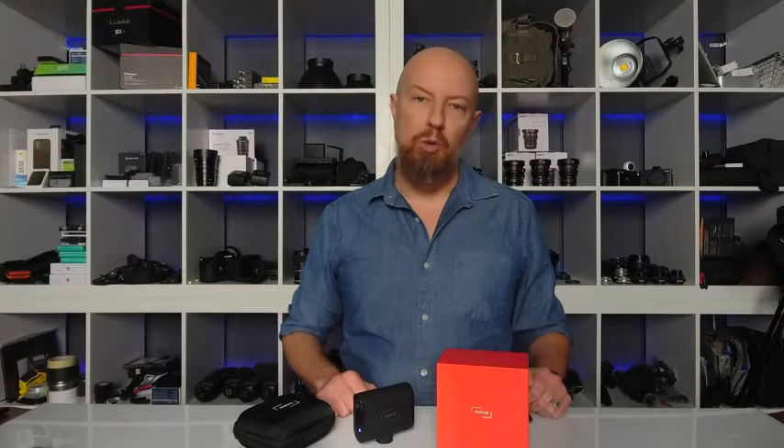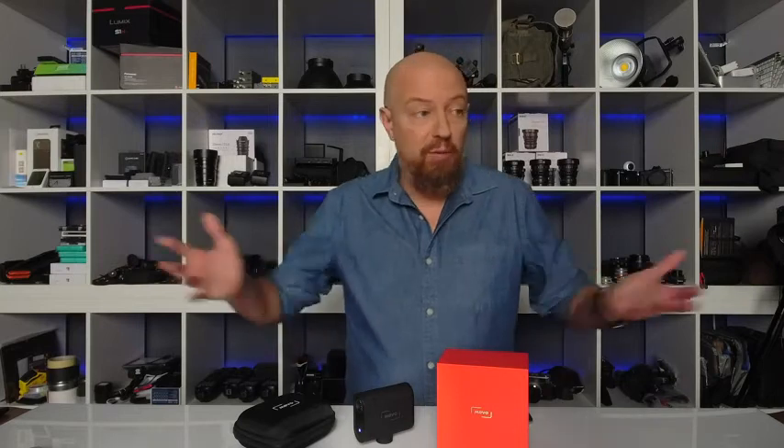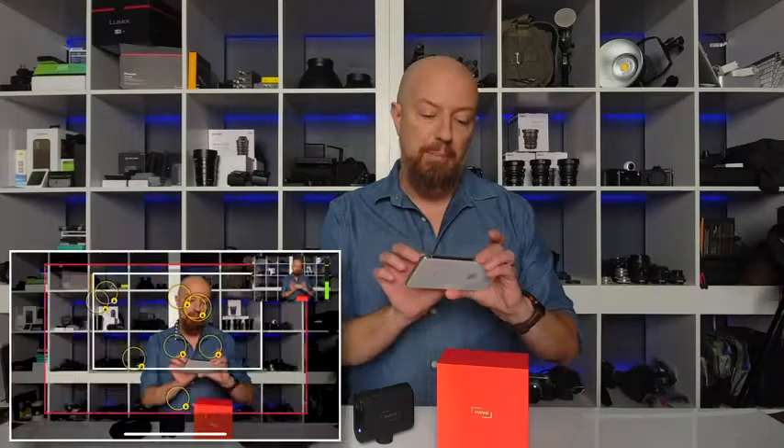Now let's talk about camera control. The Mevo Start has a 76-degree wide angle lens, which is great for scenes like this. But if you want to get closer, you can simply pinch into the shot to zoom into the frame. The bright f2.8 lens and high-quality 1920x1080 sensor ensures that your shot looks good even as you punch into it.